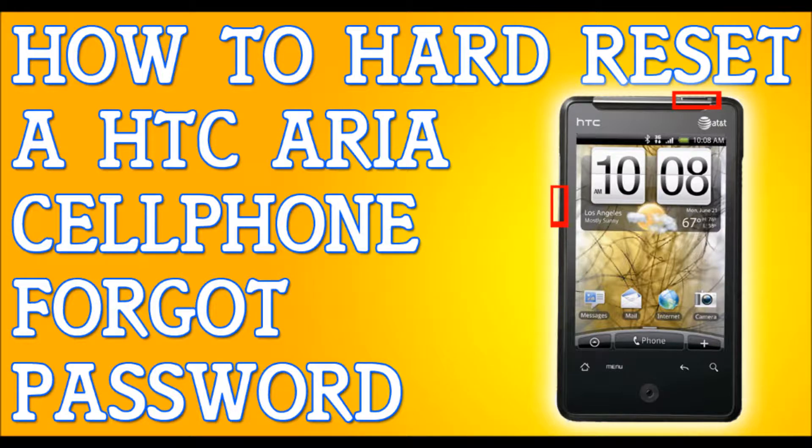It will do the process and that's it. Just wait a couple of minutes and it will be complete. That fast, that simple. How to hard reset your HTC. Peace.